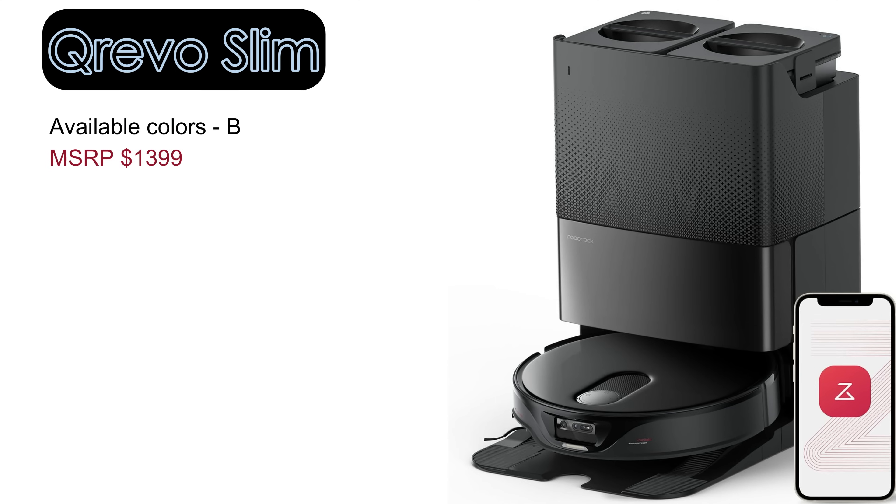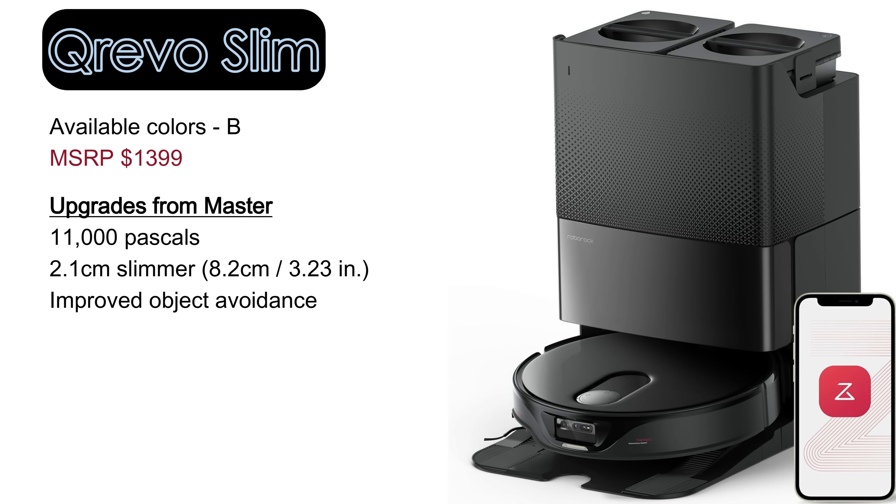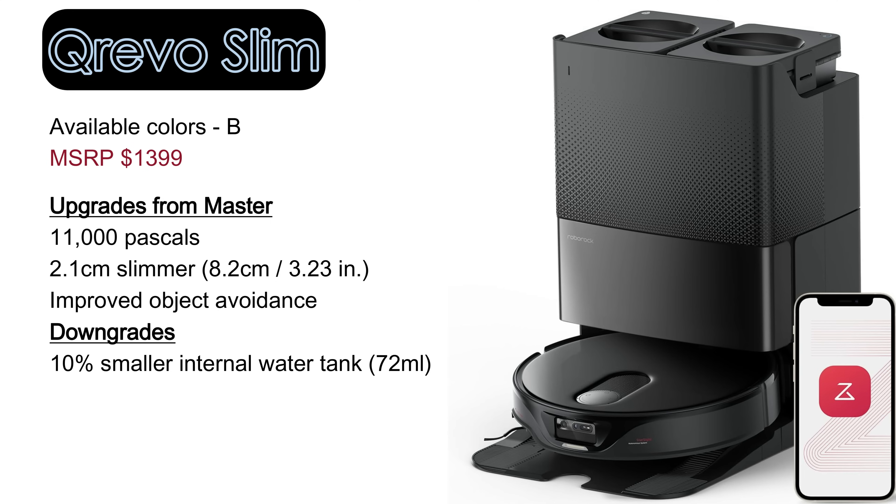The QRevo Slim is a slimmer version of the QRevo Master, featuring a slightly more powerful 11,000 Pascal suction motor. By relocating the LiDAR sensors to the front and the back, it can access tighter spaces and improves object avoidance. The only downside is a slightly smaller 72 milliliter internal water tank compared to the other models.